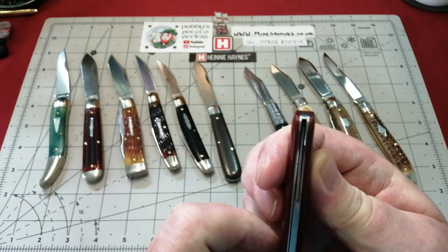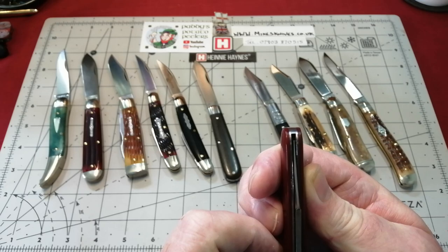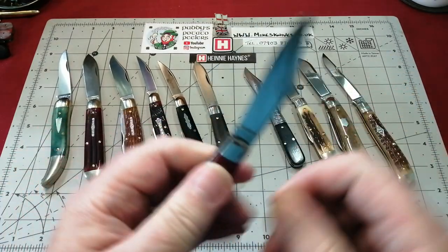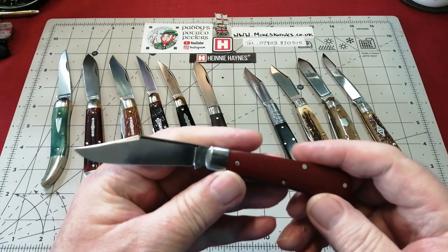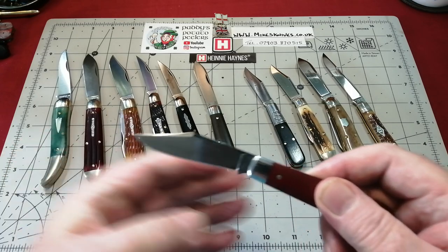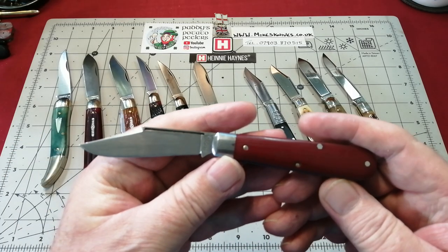Perfect blade centre - she's right up the middle. Absolutely gorgeous, flawless. I have nothing I can say. A lovely pull on it. It's about a six or seven pull. But a really, really beautiful knife.